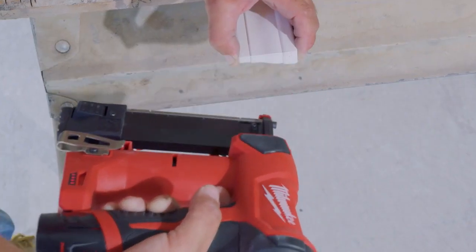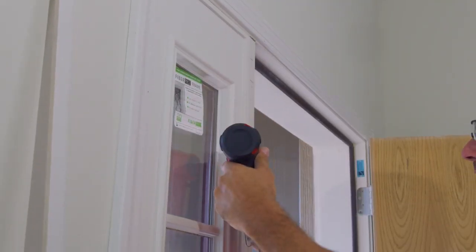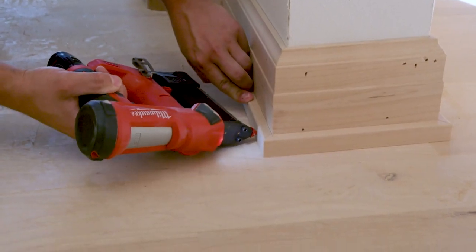Putting very thin cabinet pieces on because they split very easy and it's very slippery. With the double trigger, it makes it a lot easier — you can hold the piece and not have to worry about trying to push the tip into it. It's engineered design for the contractor. It's a nice tool, a great addition to our line of tools, and I couldn't live without it right now.